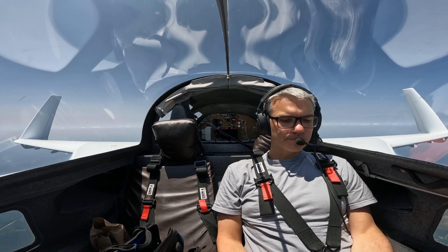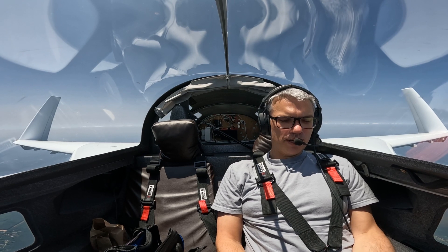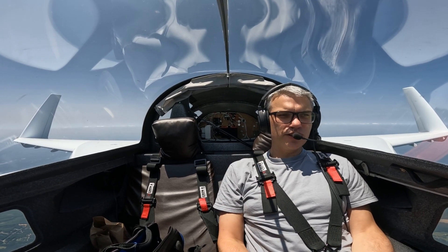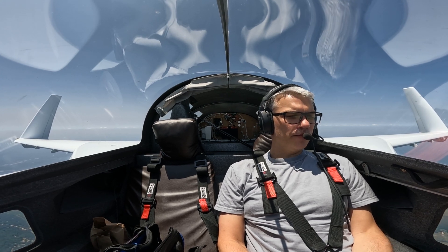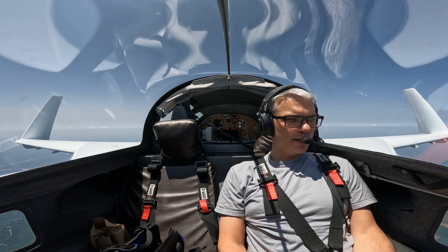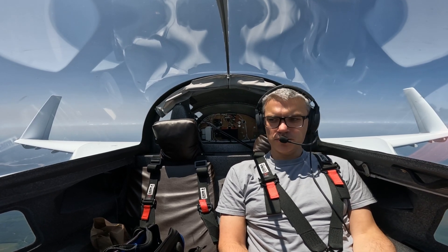Somebody's on emergency. So, the higher that you climb, the less oxygen there is. And the less oxygen there is, the more your brain gets impaired. In fact, there's regulations that if you're over 12,500, there's rules about when and how much oxygen to use that pilots are required to use. So it's a real deal.